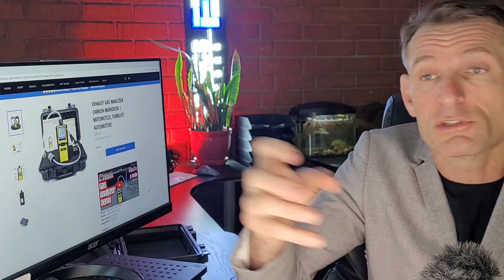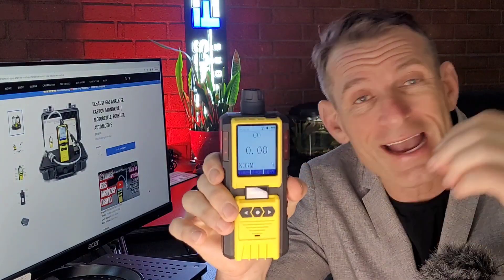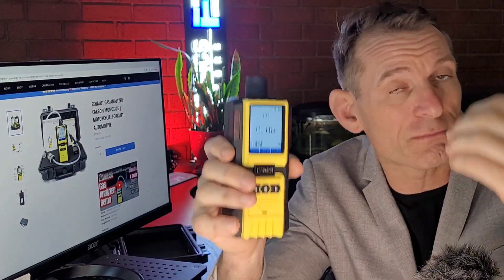Depending on the situation — such as a portable generator, or a saw, or a grinder, or some other special situation — this analyzer is perfect for analyzing carbon monoxide emissions from a combustion engine.